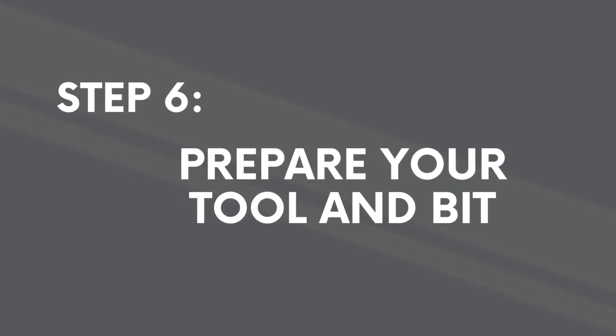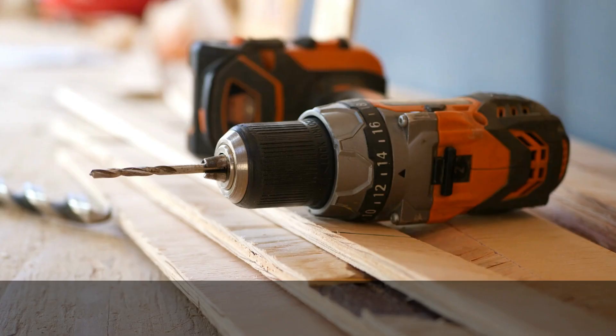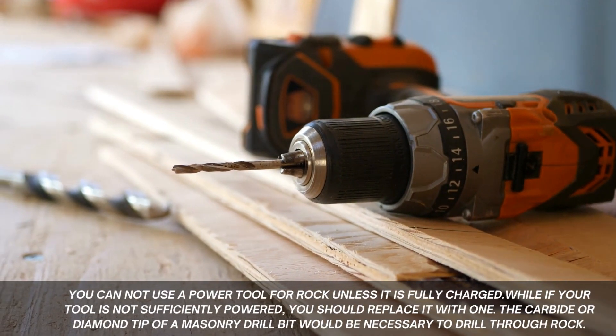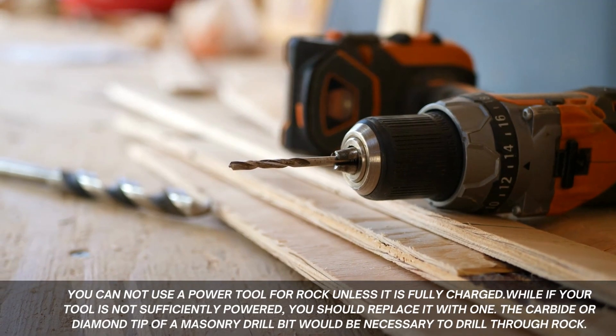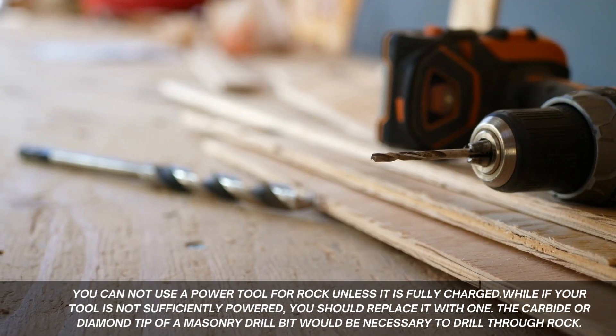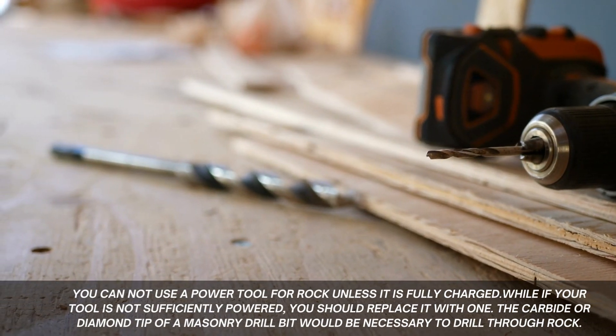Step 6: prepare your tool and bit. You cannot use a power tool for rock unless it is fully charged. If your tool is not sufficiently powered, you should replace it with one. The carbide or diamond tip of a masonry drill bit would be necessary to drill through rock.